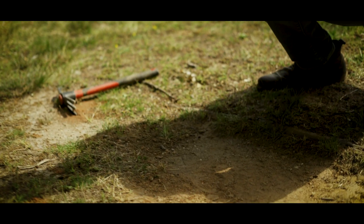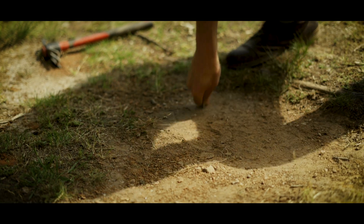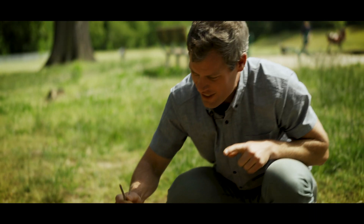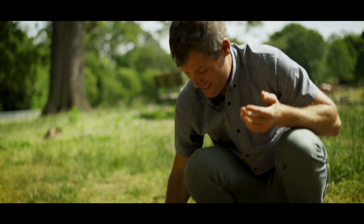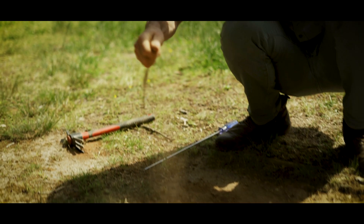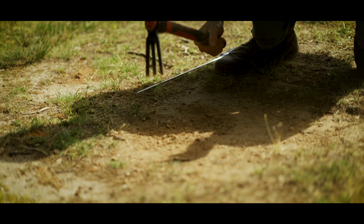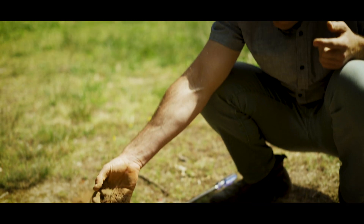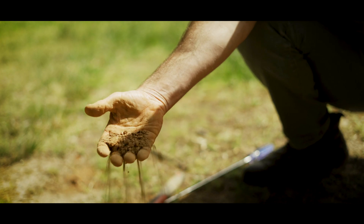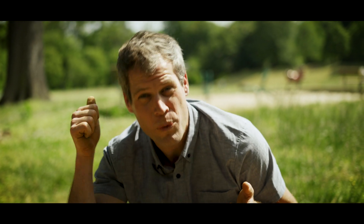I'm going to use this screwdriver and try to push it into the ground. I want you to see how much I struggle to get this thing in — maybe two inches, if I'm lucky. That's definitely not full of air. There's no water. And let me see if there's anything in here that looks like rotting food for soil. No, it's just more of the same. It's dry, it's super hard. There's no rotting stuff in here.